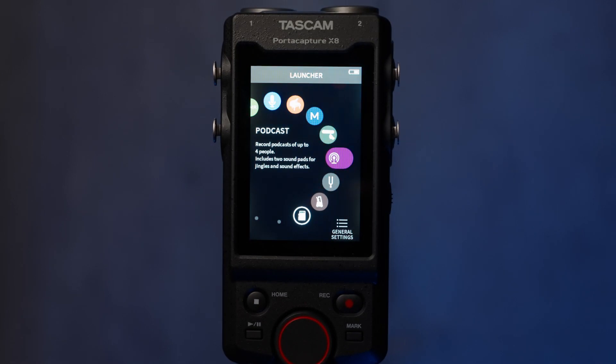I was super stoked to get the PortaCapture X8 as it's an upgrade from our Zoom H6. Just a quick note: I did pay for this through B&H, and this video is not sponsored, and no one is approving or seeing this before I upload it. One day I might be cool enough for something like that, but not today.